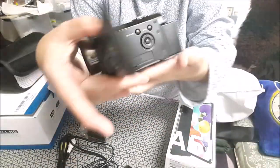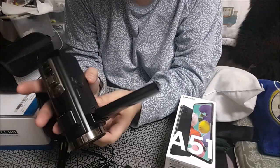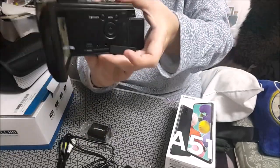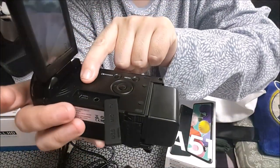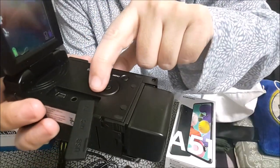Ya la he configurado, como podréis ver. Graba bien. Quitamos la tapa. Ahí sería donde se enchufa. Tiene para micrófono y para la toma de la tele.